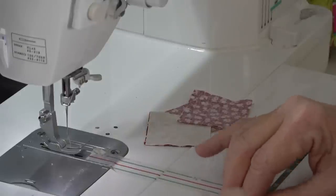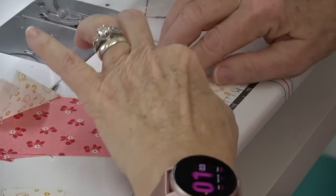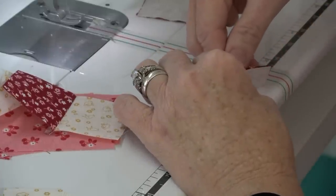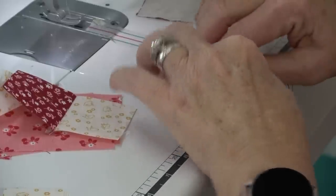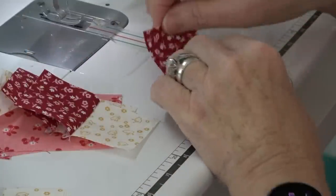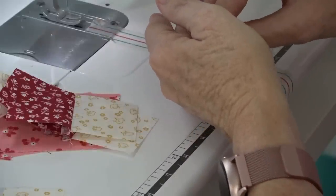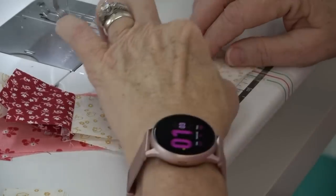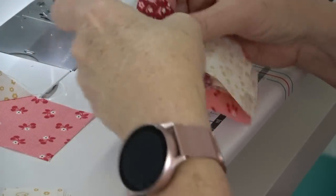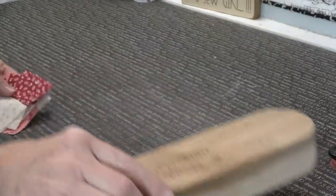I'm folding it open and creasing it with my fingernail before I take it to the ironing board. When I iron, I do not use steam. In garment sewing you use steam when you want the fabric to bend to your will — on a sleeve, a collar, a waistband — but I don't use steam when working with woven quilting cottons. Let's go over to the ironing board. This is my clapper — it's from Riley Blake, I'll link to it below.